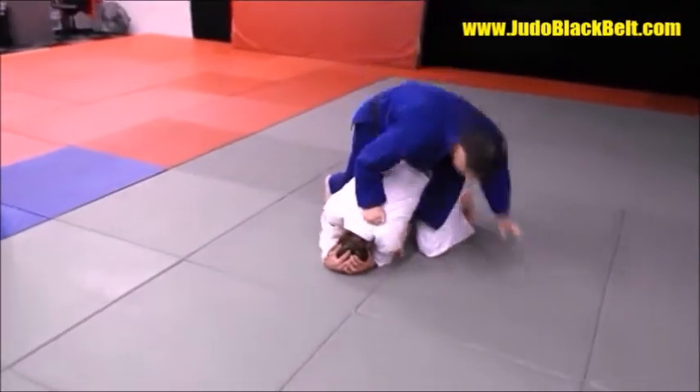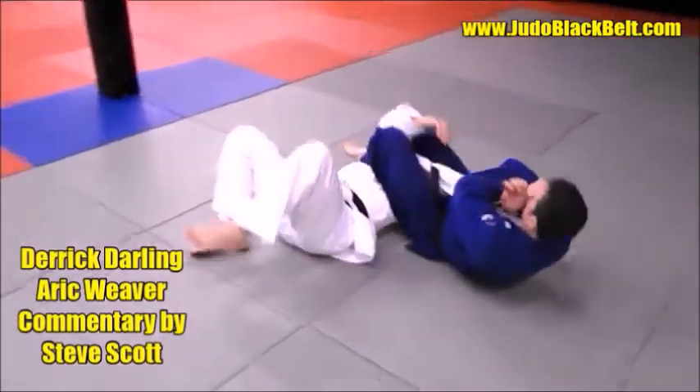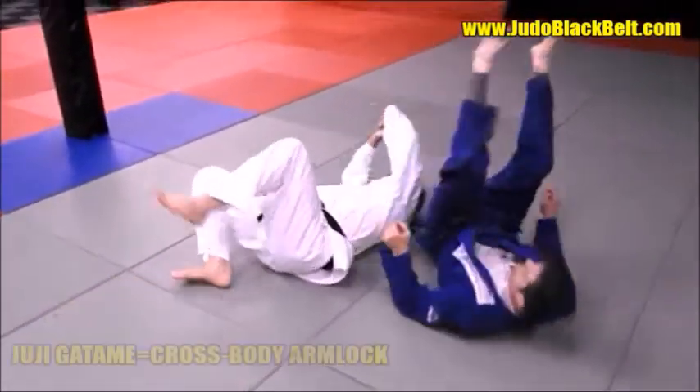The head rolled jujigatami. Okay, do that on the same side again.